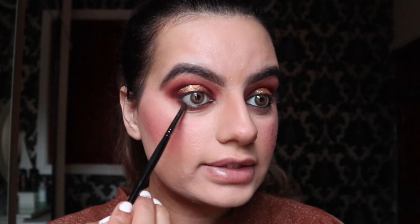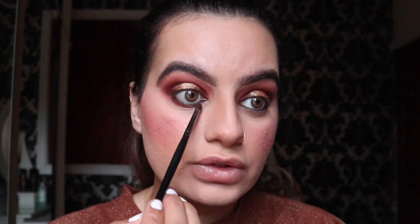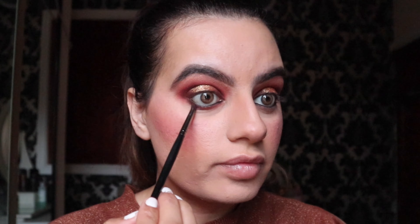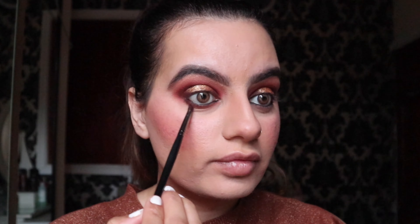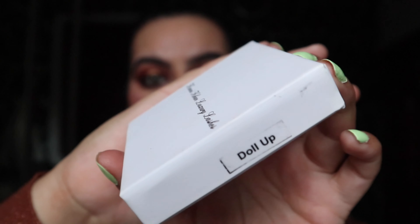Now I'm going to apply dark brown on my lower lash line to smoke it up. Actually, it's entirely up to you — if you're an eyeliner person, go ahead, but I'm going to skip the eyeliner for this look and go straight in with the lashes. I'll be applying my brand lashes in style Dollop.